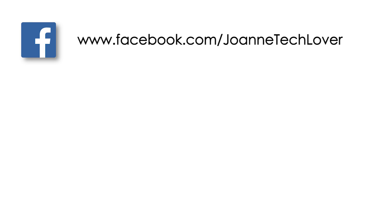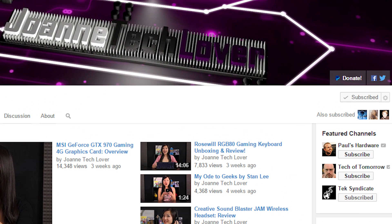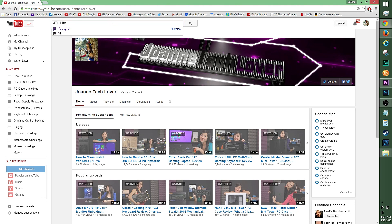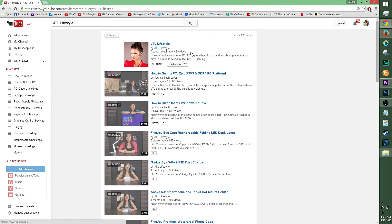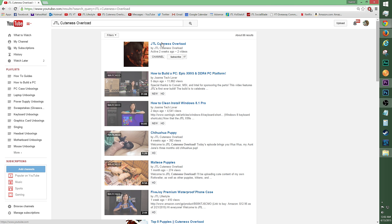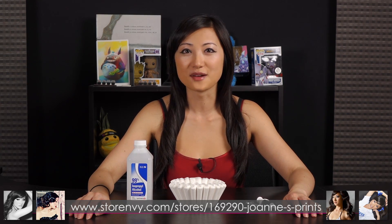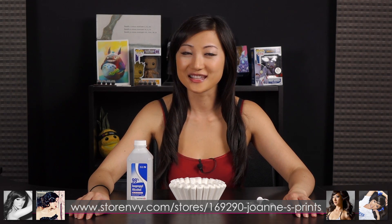If you did like this video, be sure to hit the like, comment, and subscribe buttons, and please follow me on social media: Joanne Tech Lover on Facebook, Twitter, and Instagram. Please don't forget to hit the donate button so I can help expand this channel. I also started a new channel called JTL Lifestyle where I talk about everyday random gadgets, and another called JTL Cuteness Overload. Also check out storenv.com for my autograph prints. Bye bye!